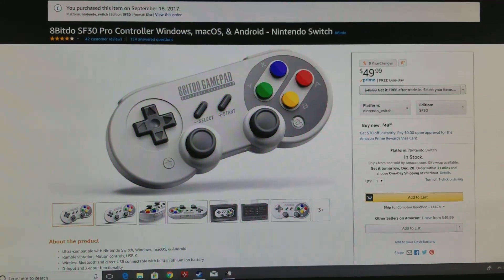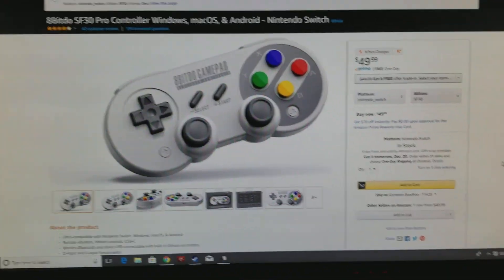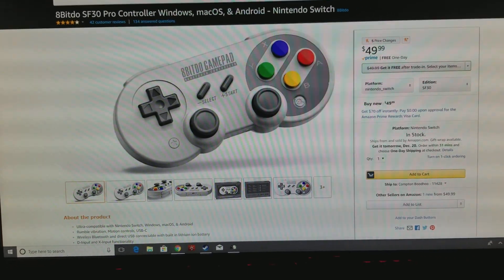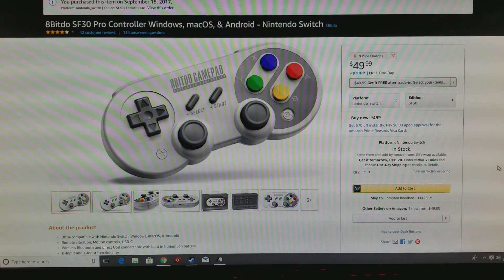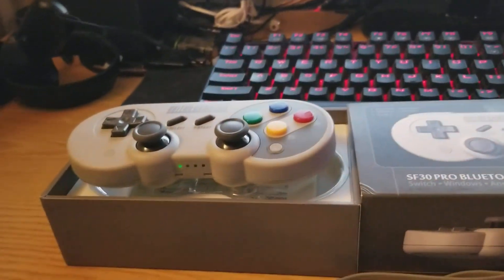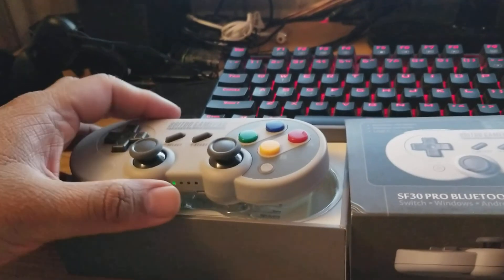Hey everyone, Alpha Compton here. This isn't my typical unboxing format, although I probably should have unboxed this product. This is the 8BitDo Super Famicom style pro controller.